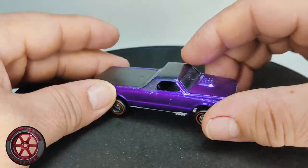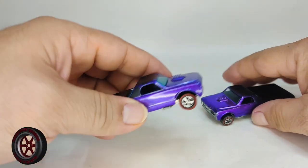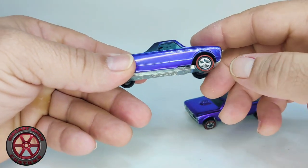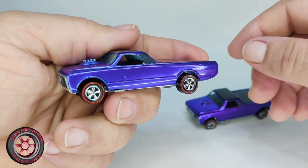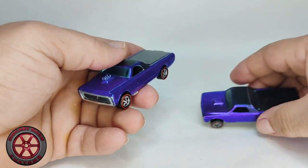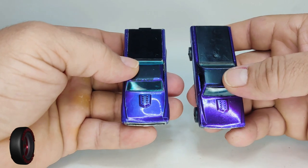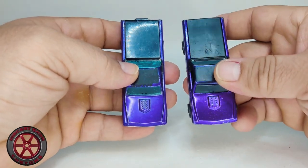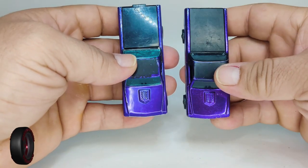Let's get the turntable out of the way and compare it to the Hong Kong version. Here we go — this is the Hong Kong version, all original except for the wheels. I did a wheel swap because the wheels were very crappy and I installed deep dish wheels. Setting that aside, let's do a comparison — you can see that the US version is a darker spectra purple and looks very different from the Hong Kong one.